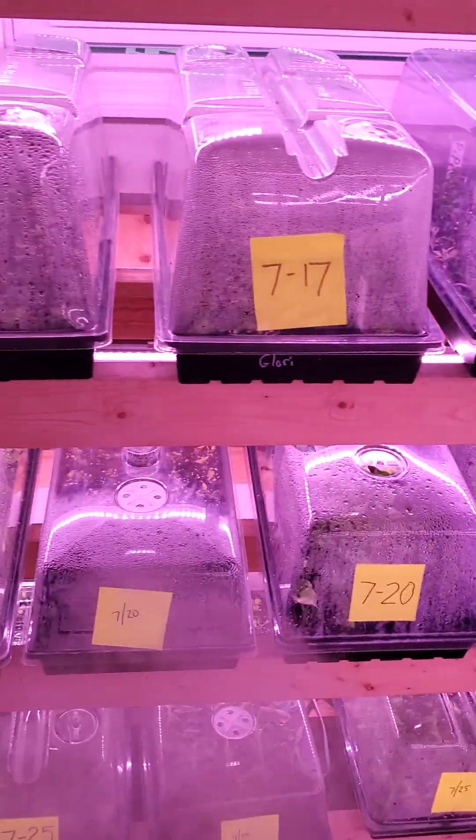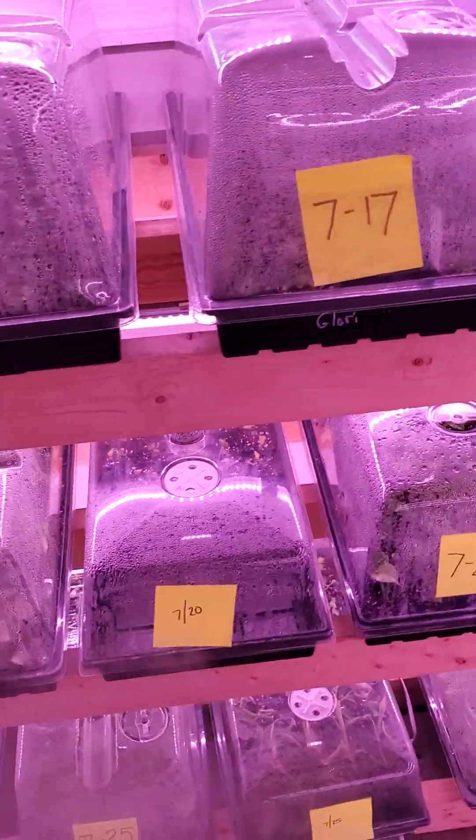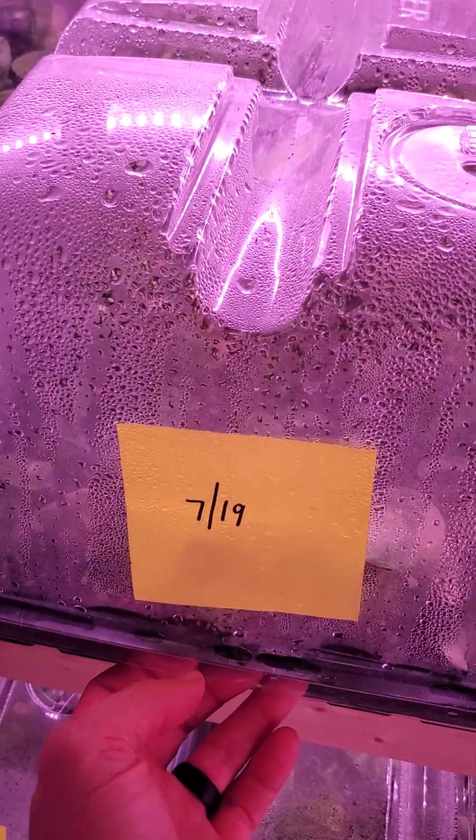So let's go ahead and pull one down. These are a batch of Thai Constellations we did on the 19th.